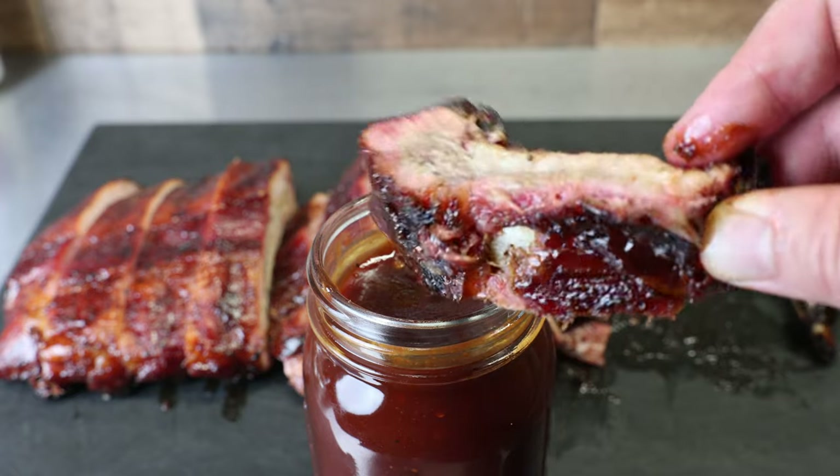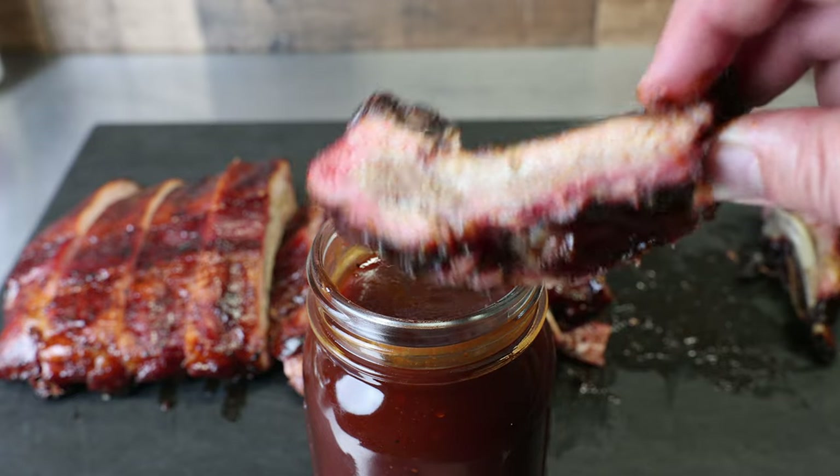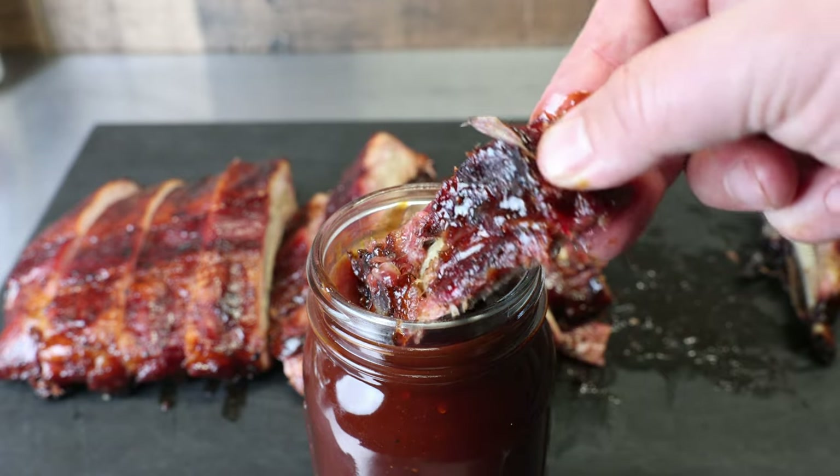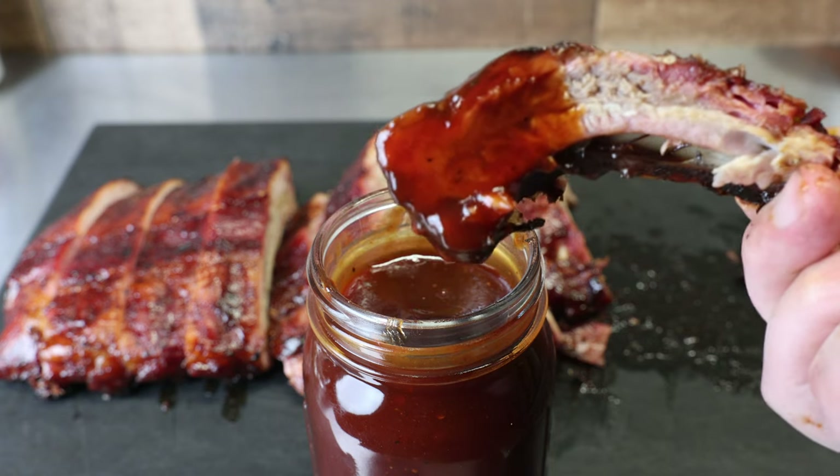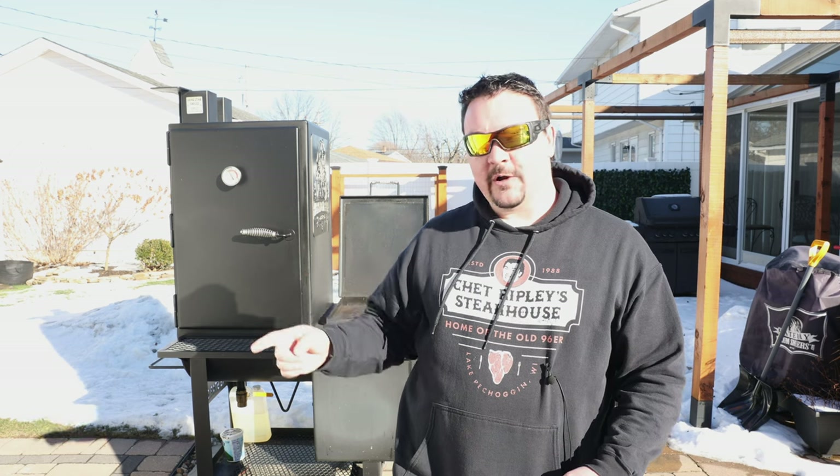Hey, there you have it — a very simple barbecue sauce that takes 20 minutes to make and tastes as good if not better than what you'd get in the store. If you like what you see here, don't forget to give me that like, hit subscribe, and check out one of those videos right there. I'll see you over there!